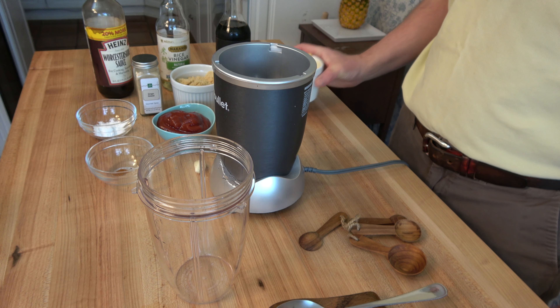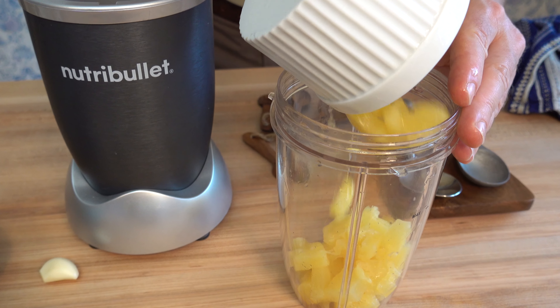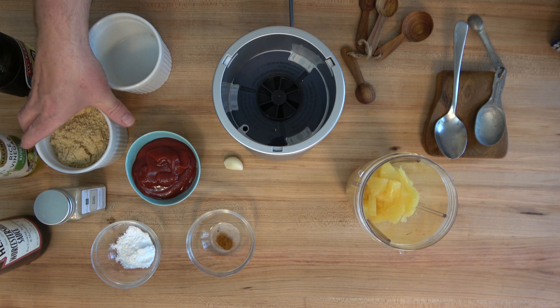It's a very easy recipe. Round up all of the ingredients in a blender or a smoothie maker. Drop in one cup or 200 grams of chopped pineapple. You can use fresh pineapple or canned — taster's choice. It's homemade so you can make it how you like it. To this, you'll add three quarters of a cup of light brown sugar, that's about 160 grams.